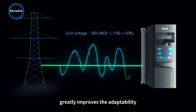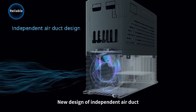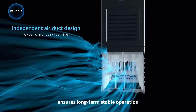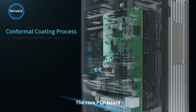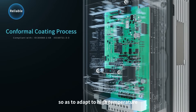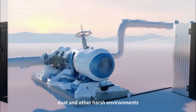The core PCB board adopts a high-standard conformal coating process, enabling it to adapt to high temperature, high humidity, dust, and other harsh environments.